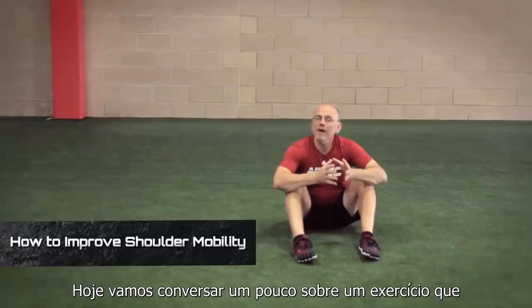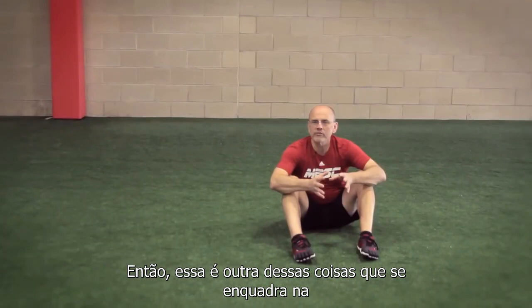Michael Boyle again for Stack.com with some more training tips. Today we're going to talk about an exercise we used to call a wall slide — now we call it a floor slide.